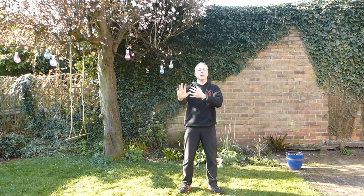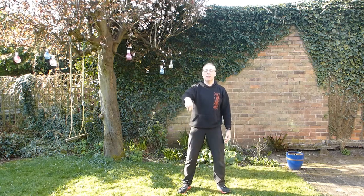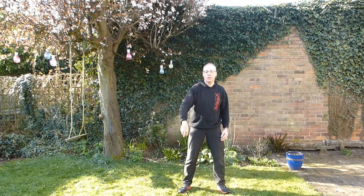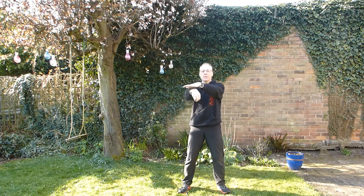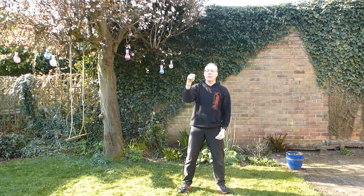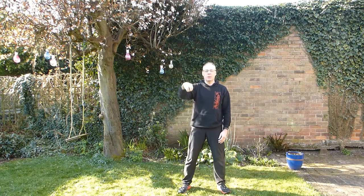Second hand position is the whip. This is generally a lifting movement or sometimes a hooking movement. The top of the wrist is lifting, fingers all clustered together — no little finger sticking out. Lifting up. Yang style is pointy; Chen style is more rounded, but they do interchange.